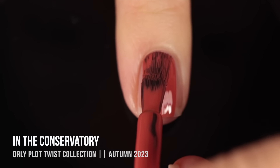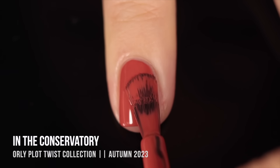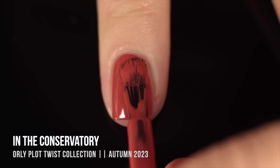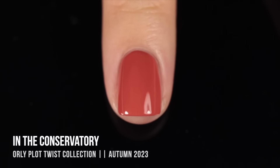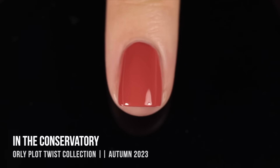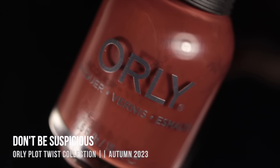Moving on, we have the shade In the Conservatory and this one is a really interesting brick reddish orange kind of color. My camera was pulling it to be a little bit more pinky toned than it is — it definitely leans more on the orangey side. The formula was really amazing with super incredible opacity; it pretty much gave me full coverage on the first coat but I did a second coat just to give it that nice full manicure look. This one did come with an incredibly wonky brush, but if that ever happens you can reach out to the brand and most brands will send you a replacement brush for free.